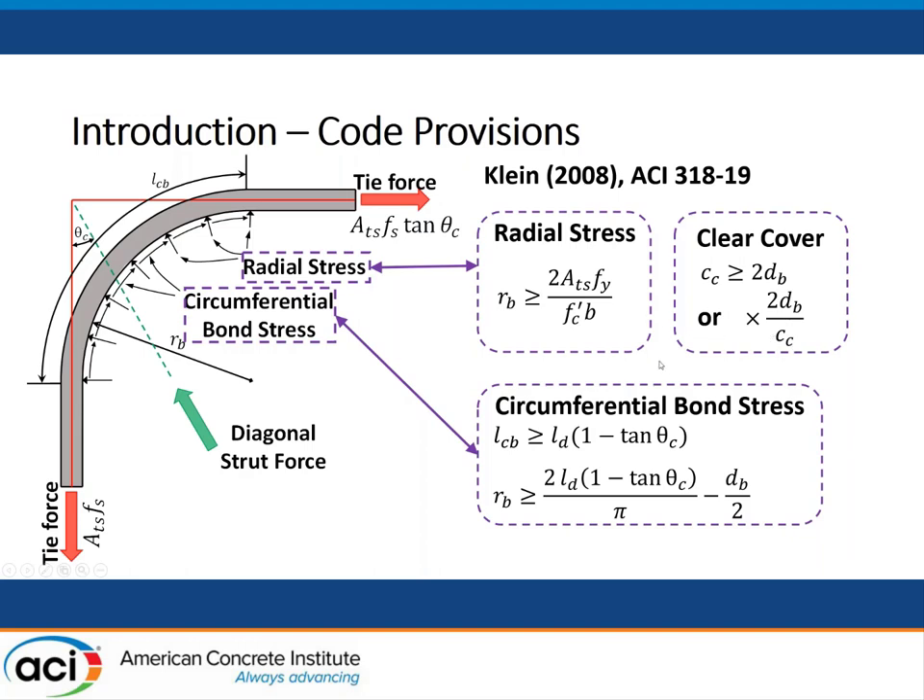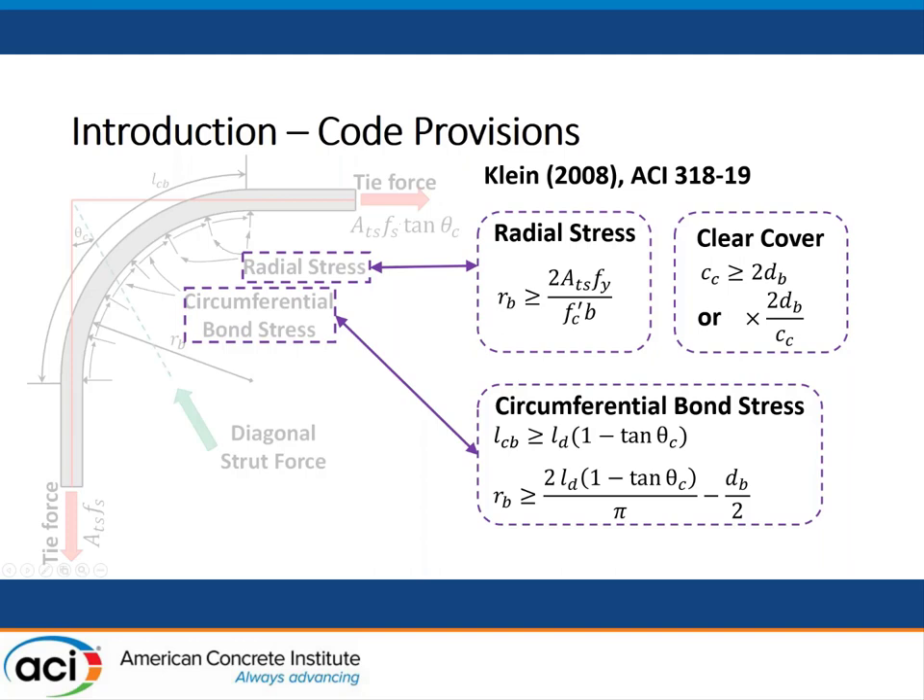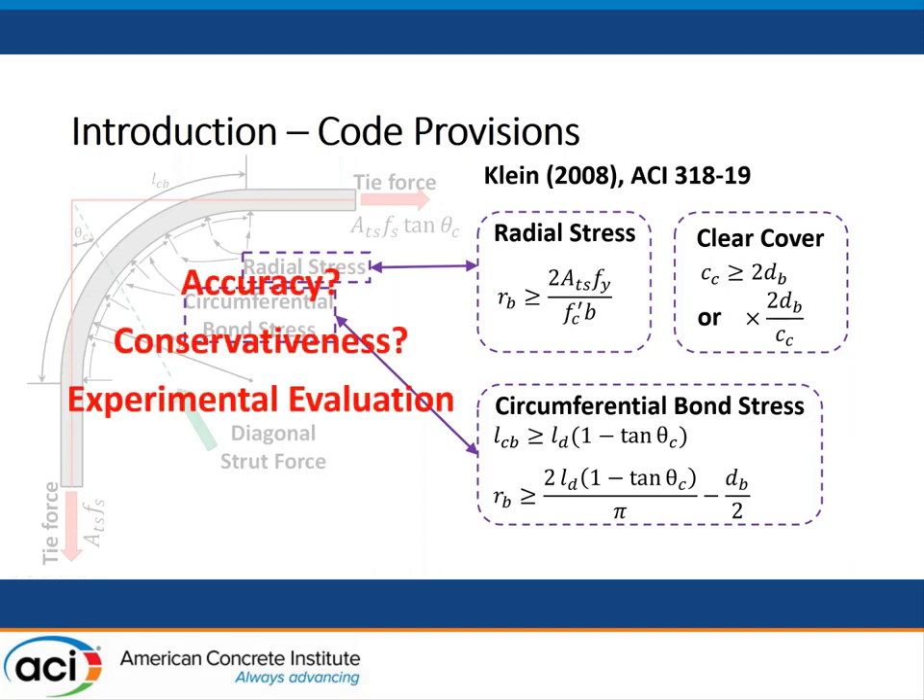The clear side cover has to be larger than 2dB, where dB is the bar diameter. If this requirement is not satisfied, we need to further enlarge the bar bend radius by a factor of 2dB divided by C_c, where C_c is the thickness of the clear side cover. Although we now have three equations to design the curve bar node using the strut-and-tie model, we still don't know the accuracy or if it's conservative. We need more experimental evaluation.